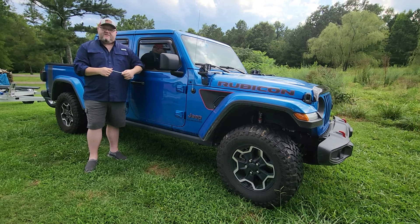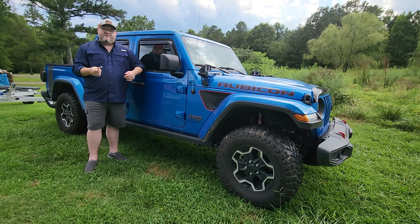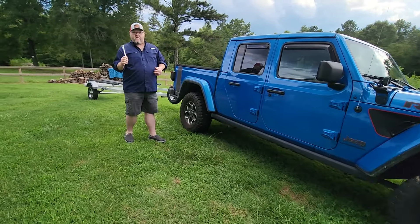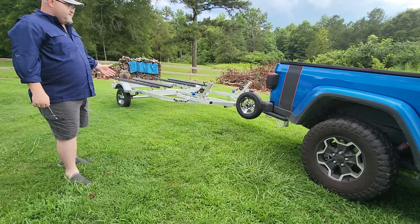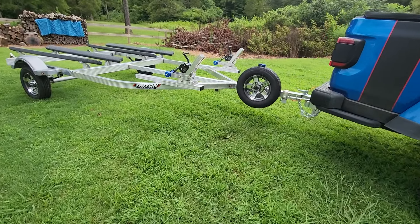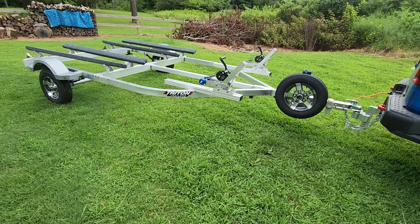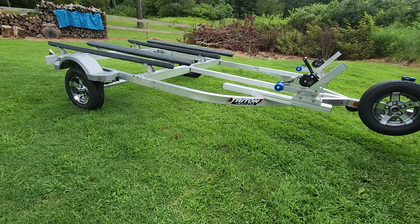I wanted something more user-friendly, so I just picked up a 2022 model Triton jet ski trailer. Let me tell you about it and show you why it's the ultimate kayak trailer. As you can see, it is all decked out from front to back with high-spec custom five-star looking wheels, and there's the spare. It's an aluminum trailer.